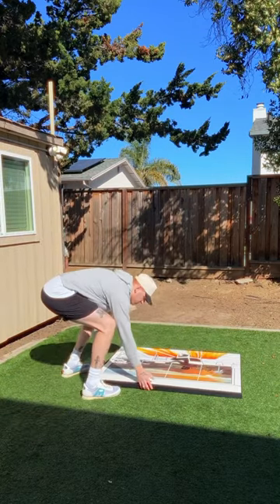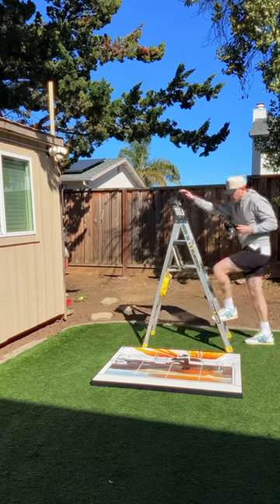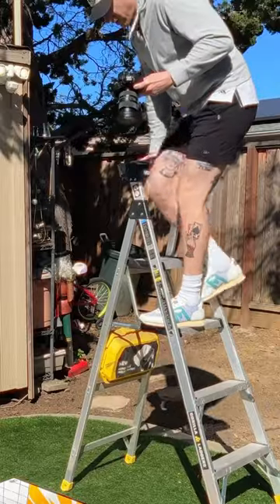Photographing paintings is surprisingly hard, but if you do it early in the morning you're getting a lot of really good low light. It's going to light up the picture well without the harsh reflections of overhead light.